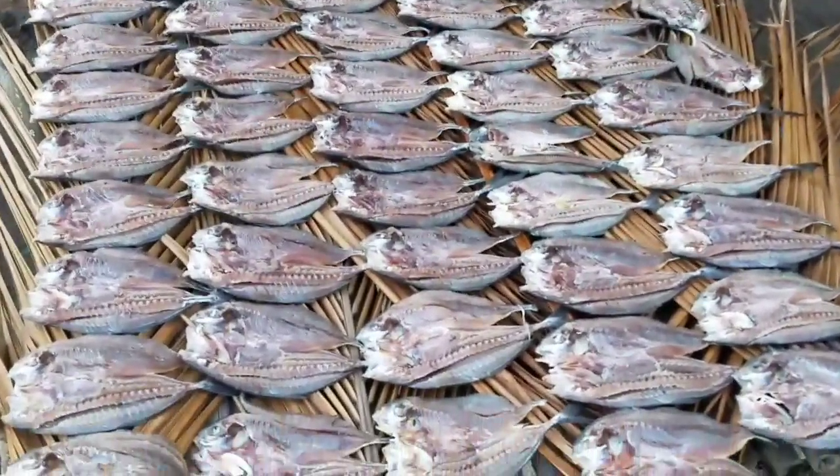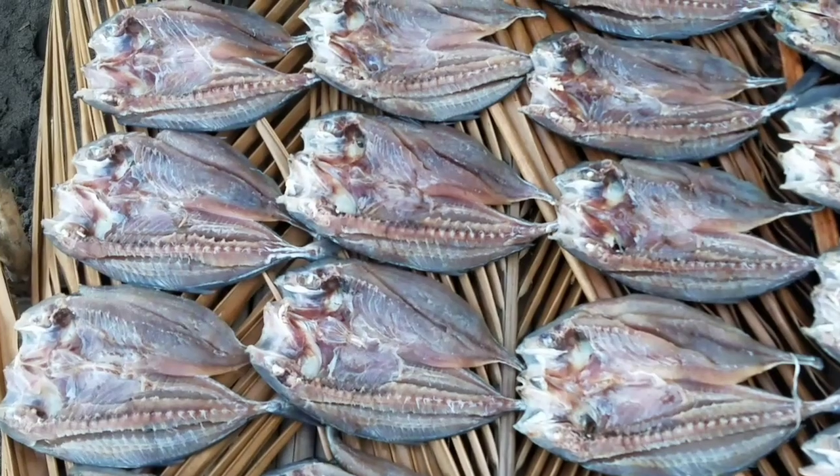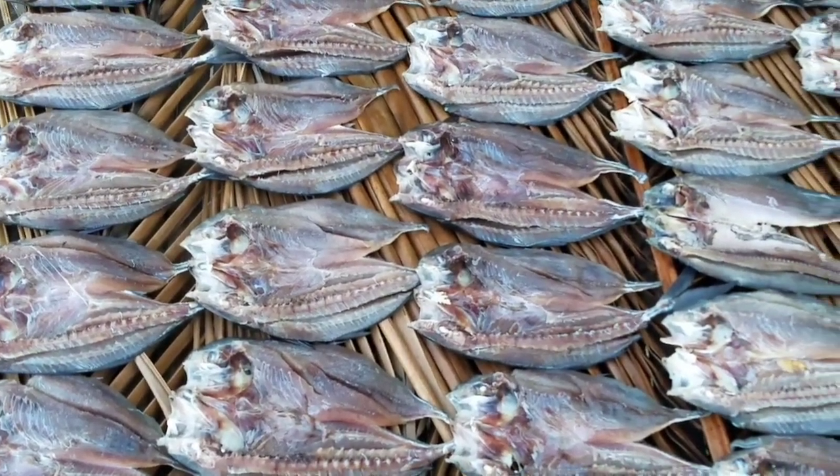And here are the famous tamalitos, or quinogas as we know them — tamalitos or quinogas.